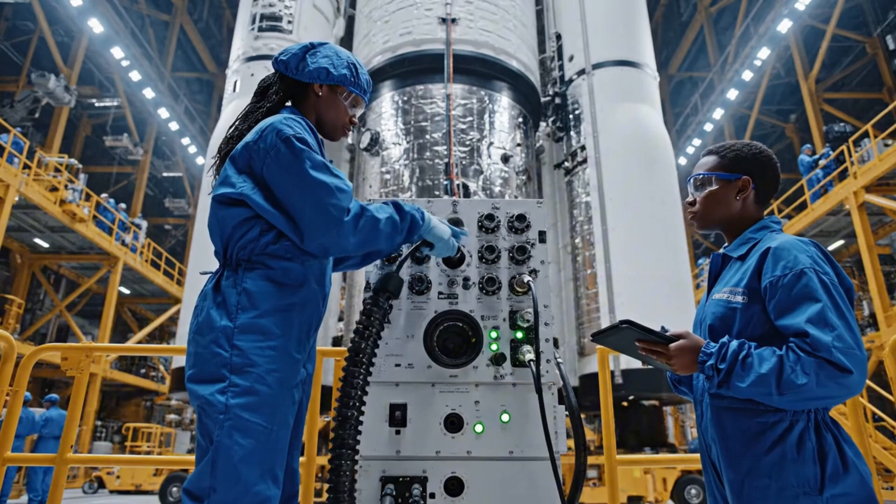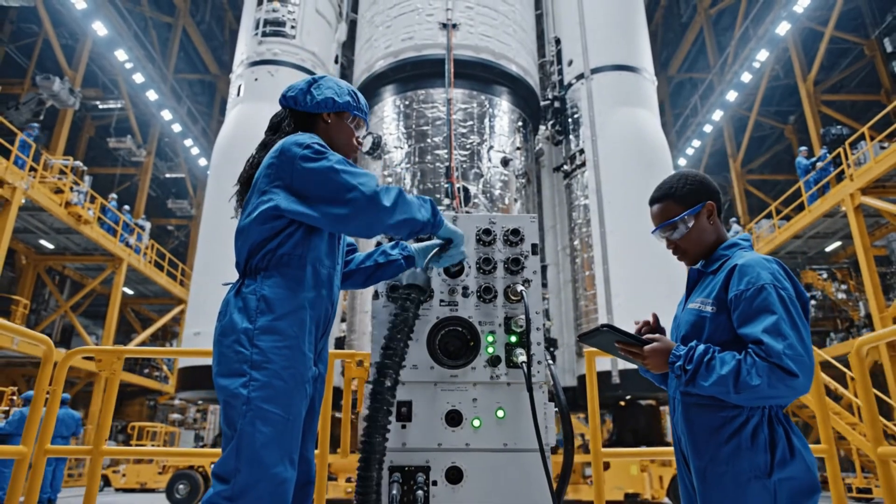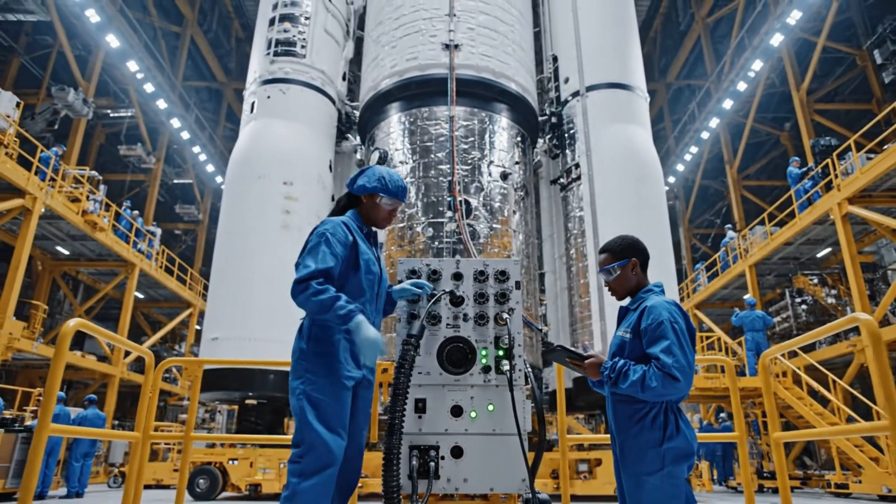We have full telemetry lock. How are the flow sensors looking? All greens across the board, connection stable.